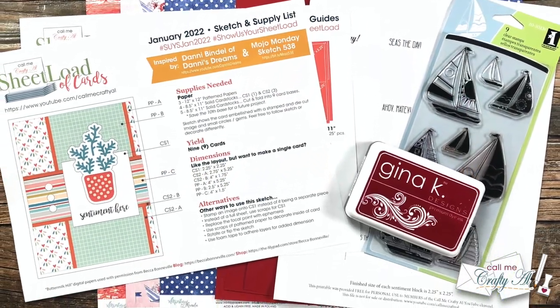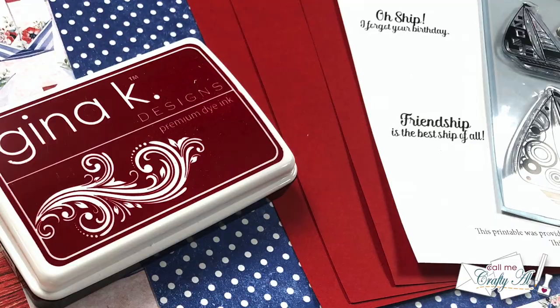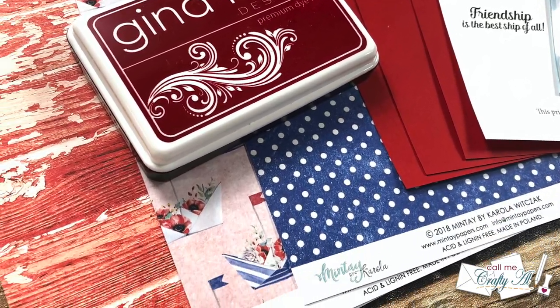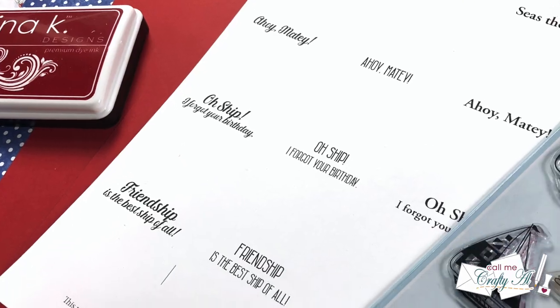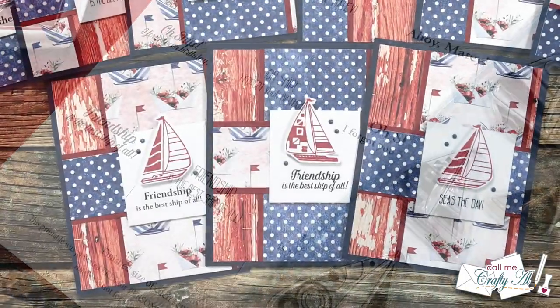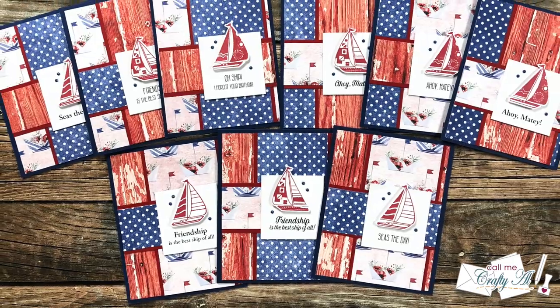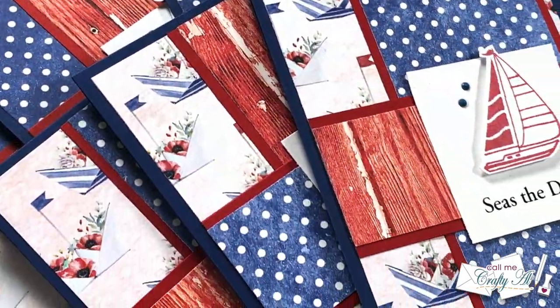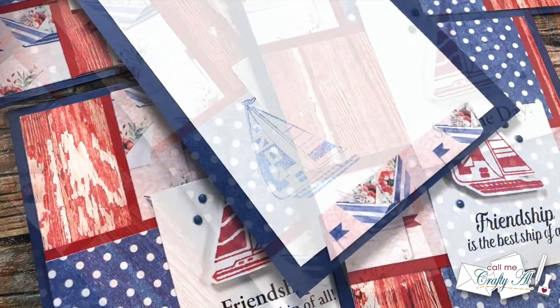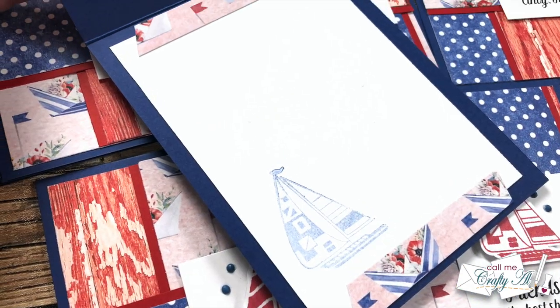Hello crafty friends, it's Alicia of the Call Me Crafty Al YouTube channel. In today's video I'm going to be showing you how I made my first set of cards using the January 2022 Sheetload of Cards. I hope you'll stick around, see how I made them, get a couple tips along the way, and if you're a channel member, find out how you can download this month's bonus printable.